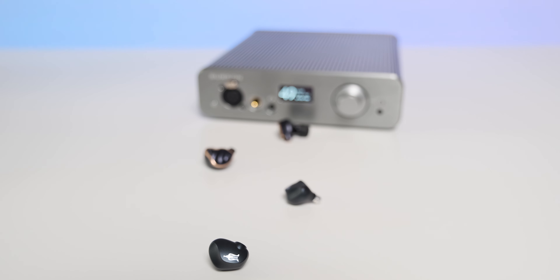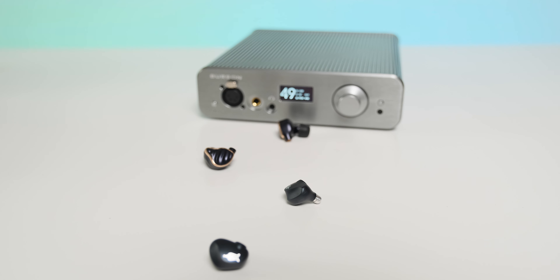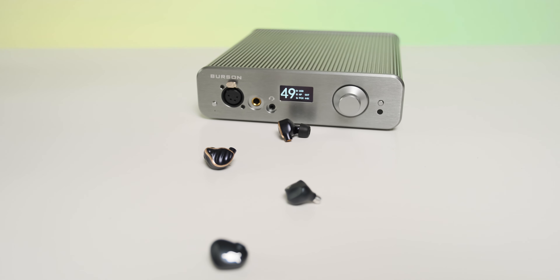Moving to the headphone setup, I used the most sensitive IEMs at my disposal — the FiiO FA9 in high sensitivity mode and the Meze Rai Penta, which are very easy to drive and not shy at all about showing source noise. I used them only on the single-ended headphone output, and the maximum I could go was about 30 out of 99 on high gain and about 65 out of 99 on low gain.